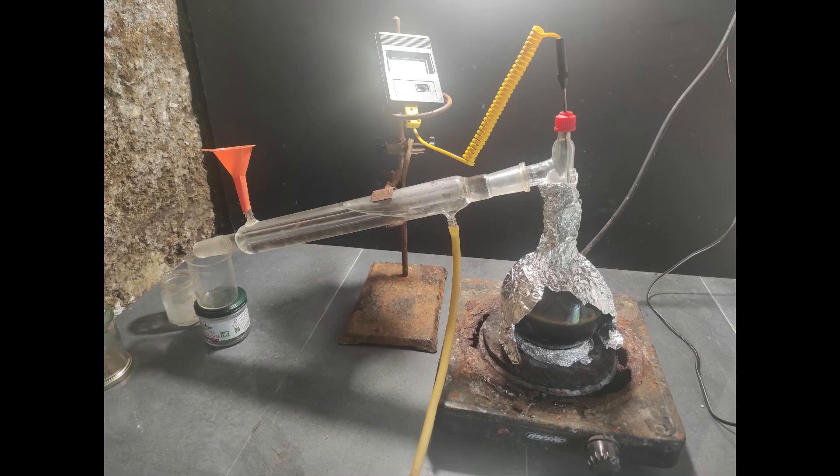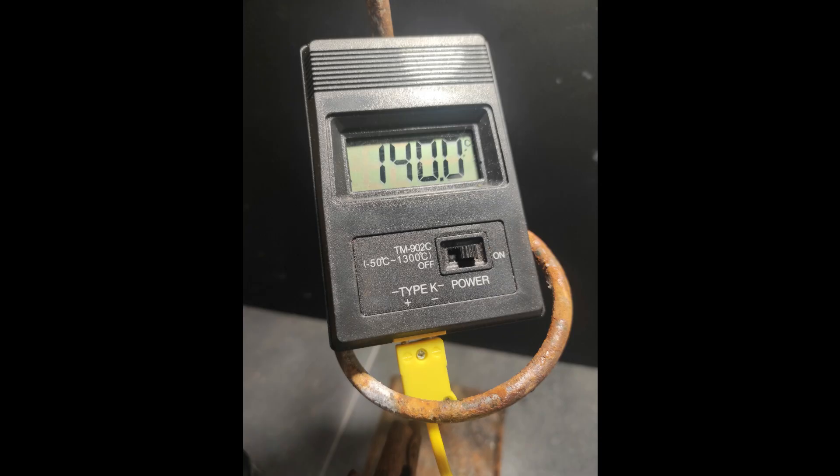For the second distillation, we can use glassware because it shouldn't be too extreme. I collected the fraction between 140 and 150 degrees Celsius, which should be mostly styrene. I did a quick overview of this process because I did it a long time ago, but let me know if you want a full video about it.